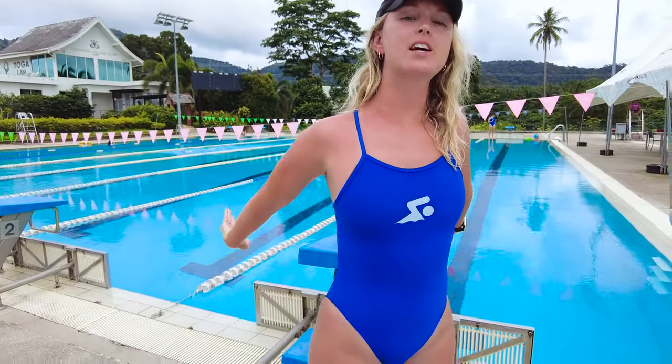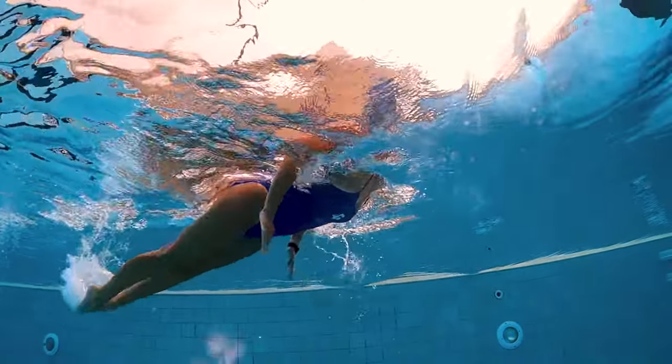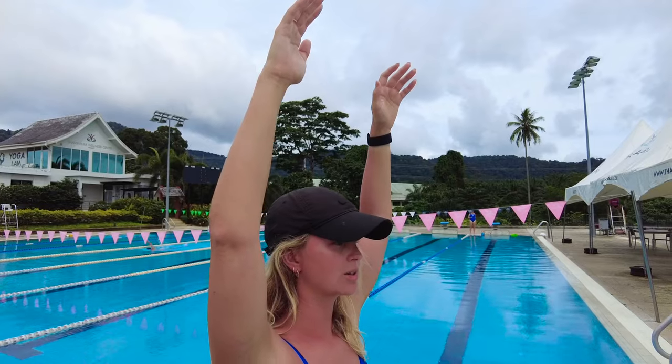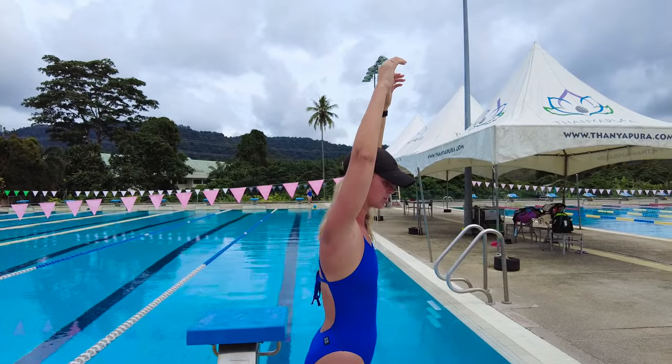The first drill we're working on today is the butterfly flick drill. You'll have your arms straight up, pulling through, breathing early, and then stopping at the finish of the stroke. This works on getting a breath early in your stroke — a lot of swimmers breathe at the wrong time, which causes their hips to sink and they lose that perfect body position. With this drill, you'll be breathing as soon as you start pulling, then put your head down and reset, breathing early, flicking through the finish, and bringing your arms back underwater to start the drill over.